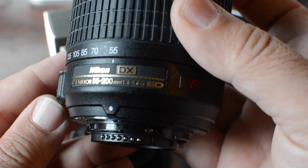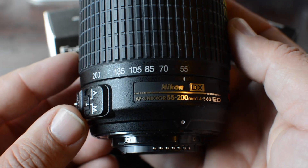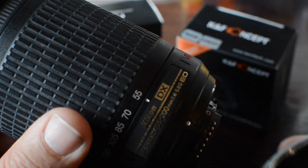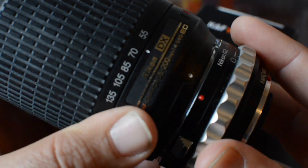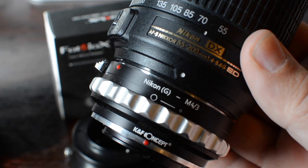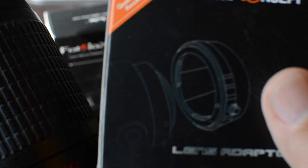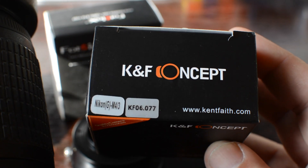I have a 55-200mm lens. This particular lens, which I use on my Nikon D7100, has its own stabilization, but it's not going to work on the Panasonic G7. When you use an adapter like this — and this is about $12 to $13, I'm going to leave the links below — when you're using these types of adapters, you're not going to get autofocus.